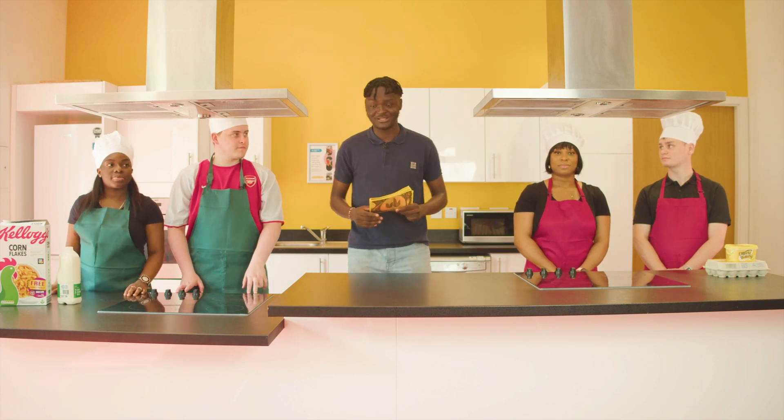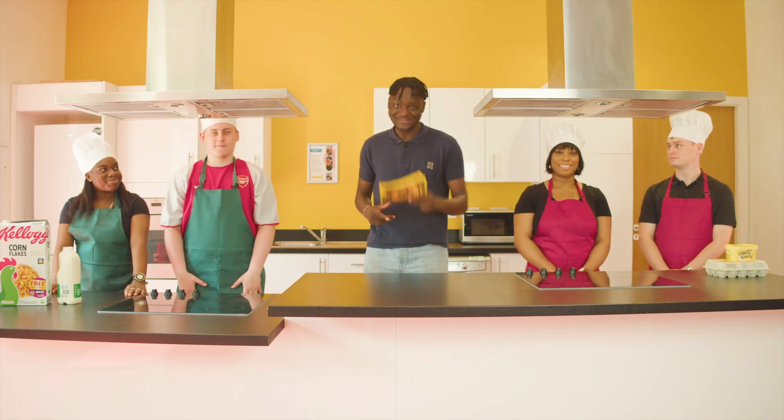So teams, are you guys ready? Yes! Ready, steady, cook!